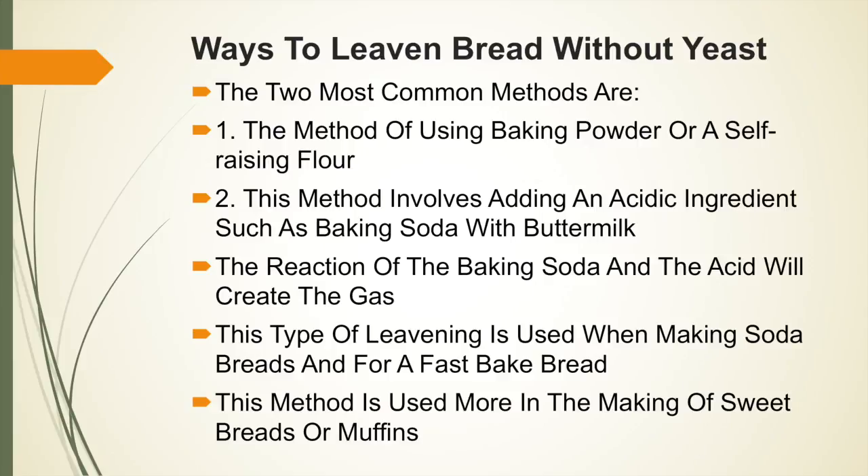Ways to leaven bread without yeast: the two most common methods are, one, using baking powder or a self-raising flour with a little bit of baking powder mixed through; and two, adding an acidic ingredient such as baking soda with buttermilk. The reaction of the baking soda and the acid will create the gas. This type of leavening is used when making soda breads and for a fast baked bread.